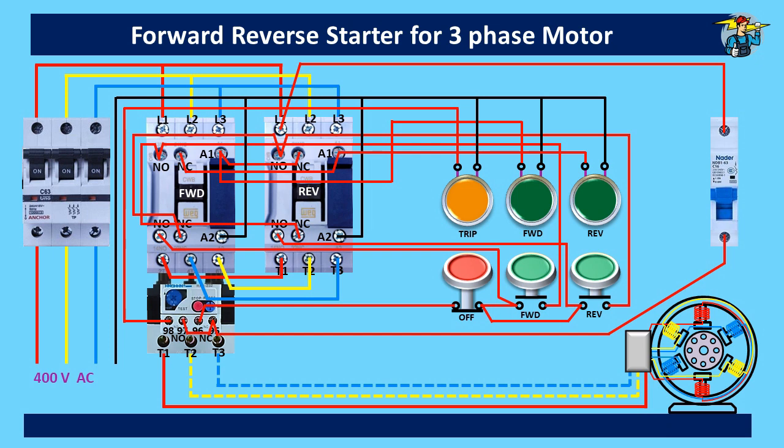We need to make sure the reverse contactor will be locked while the forward contactor is in operation. Likewise, the forward contactor should be locked while the motor is running on the reverse direction.